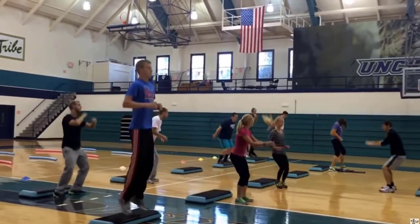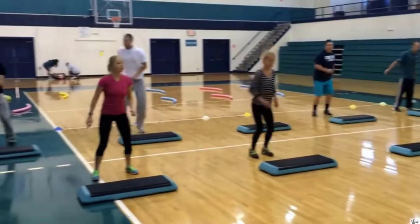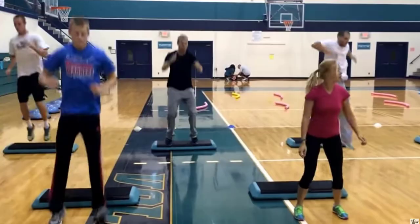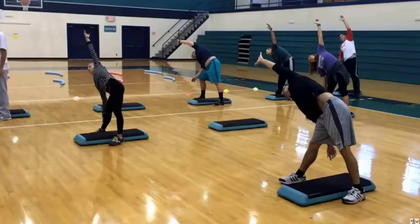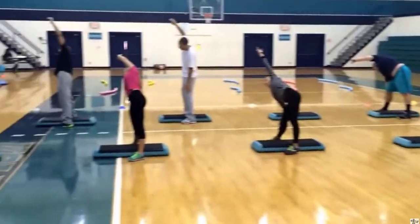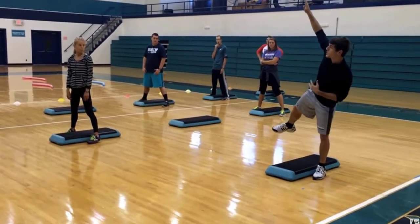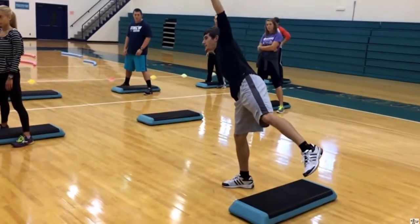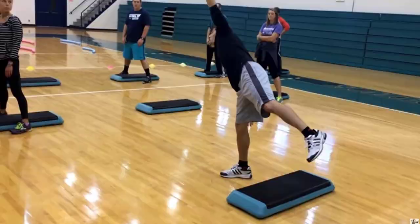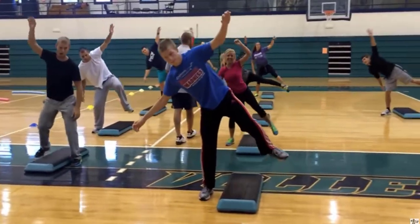Another way to transfer weight is the use of steppers — jumping on and off, kind of like a step aerobics class. You really need to have high energy teachers when teaching step aerobics, just like our presenter here. Again, transferring weight from one side of the body to the other, using your core as a stabilizer and also to balance your body.